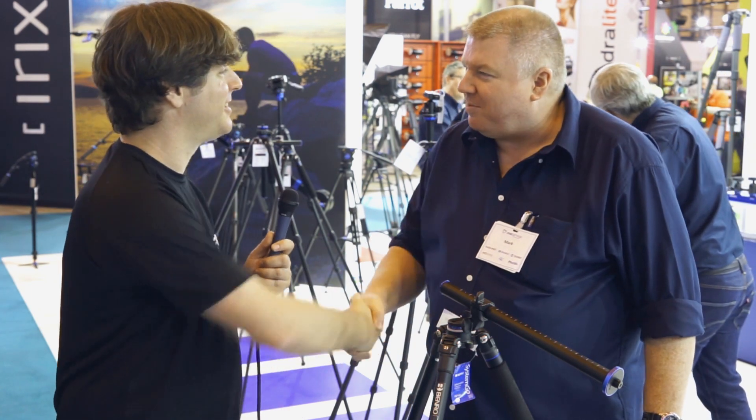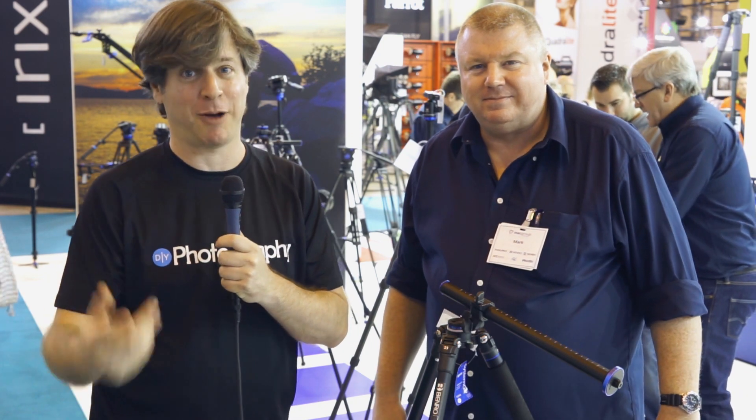Thank you so much, Mark. No problem, it's a pleasure. Thank you. This is Udi Tiroz for DIY Photography at the Photography Show 2016 — we'll be seeing you around.